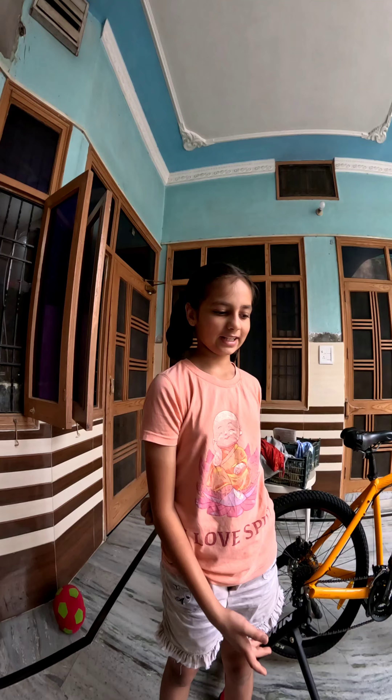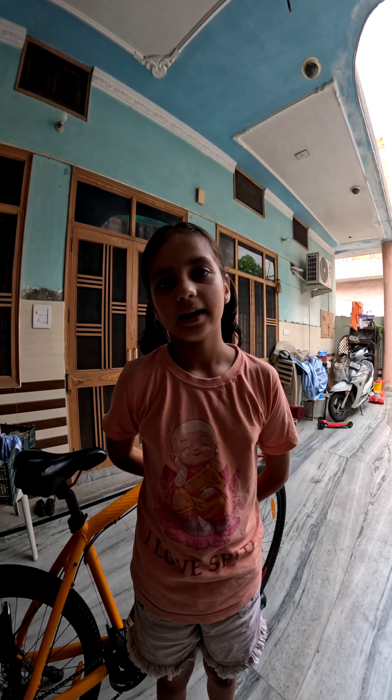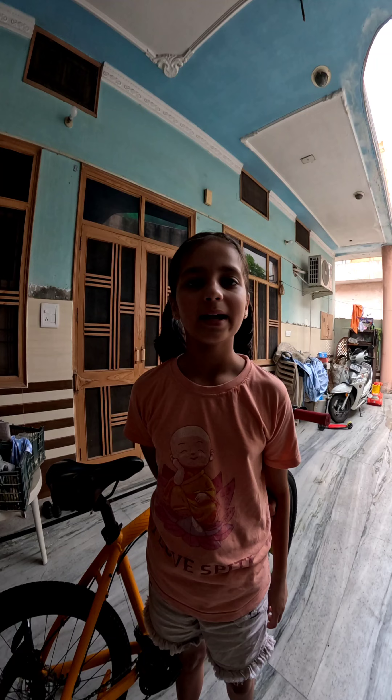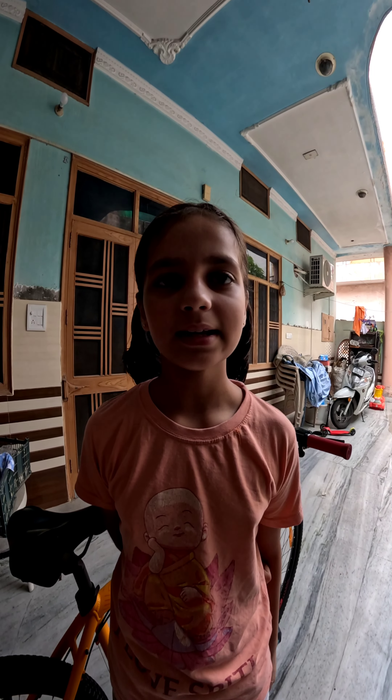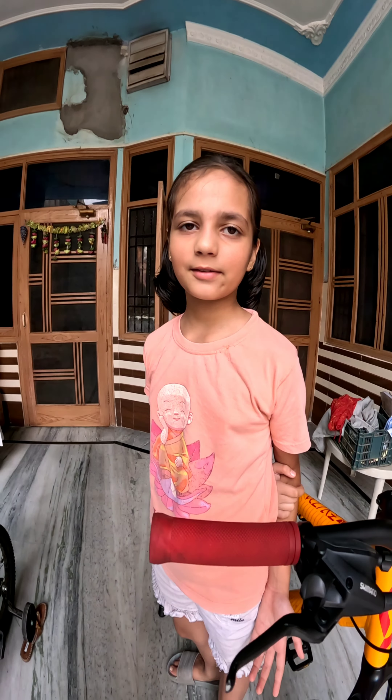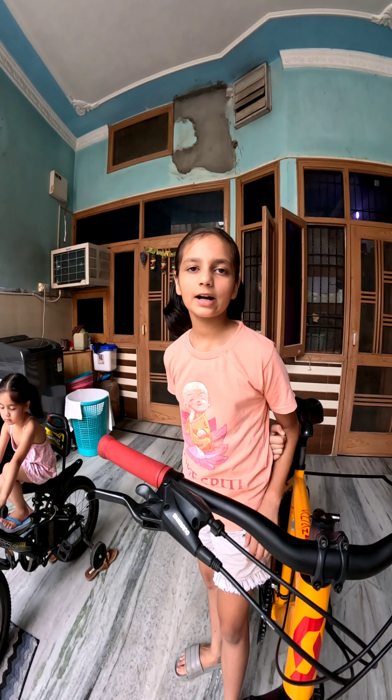If you liked it, please tell us. My Instagram is Ravi Cyclics and our YouTube channel is Himalayan Cycling, where we share daily information whenever we go on a trip. We have two videos, so if you liked it, please share, comment, and subscribe. Thank you.